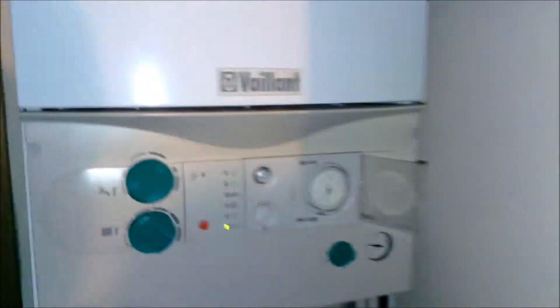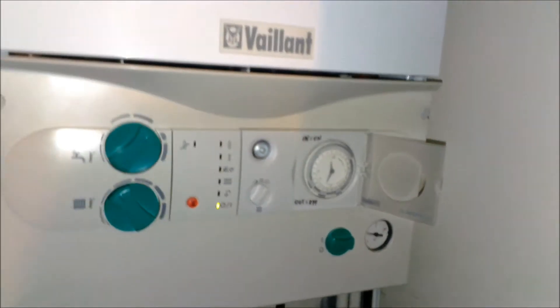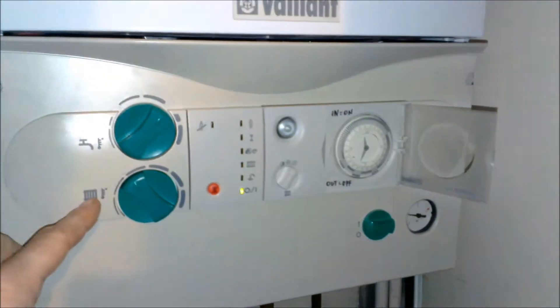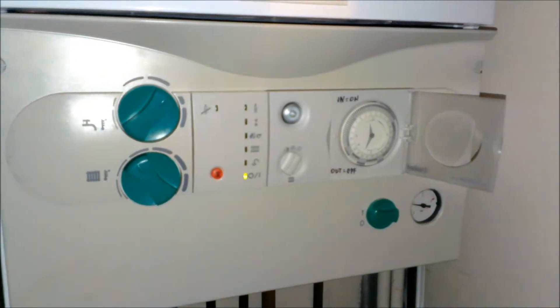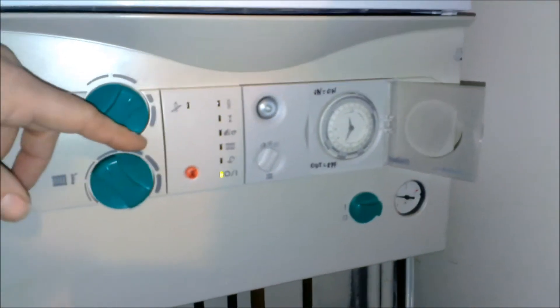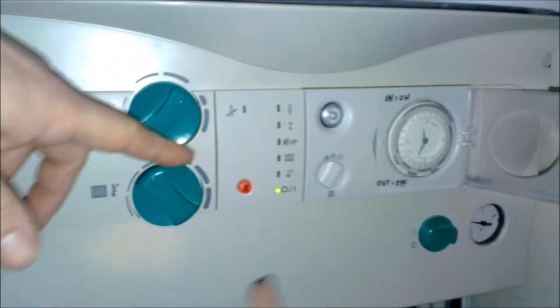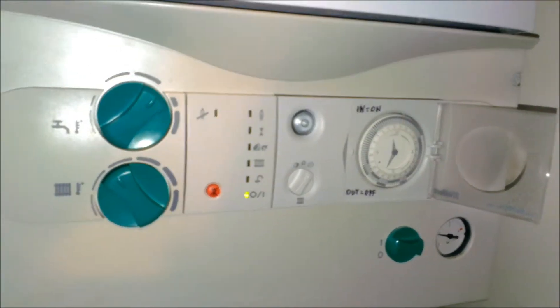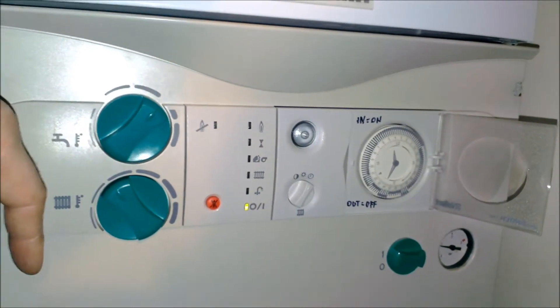The boiler itself has controls for water temperature and radiator temperature. Water is on all the time, so provided the boiler is switched on — there's the main switch there — as soon as you turn the tap on, hot water will come out.